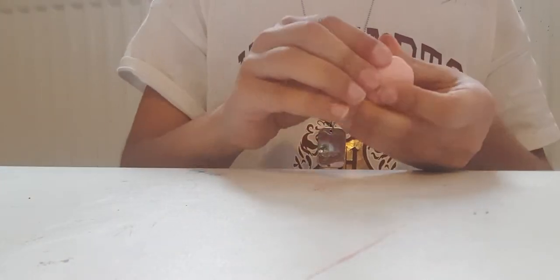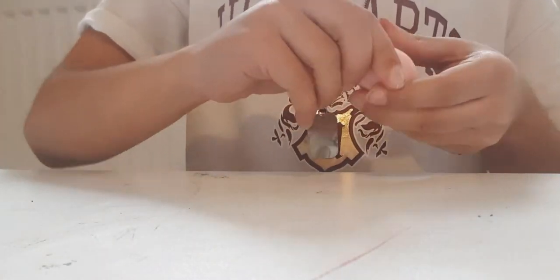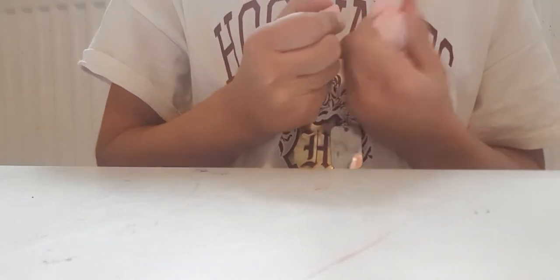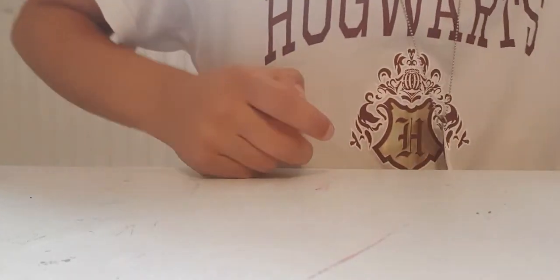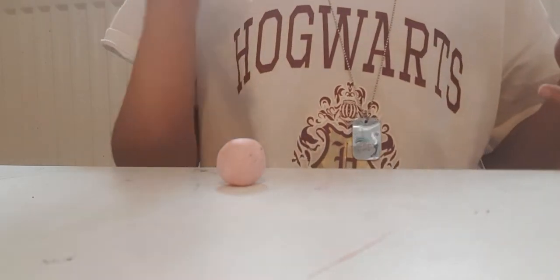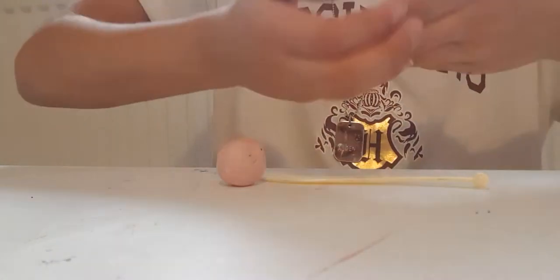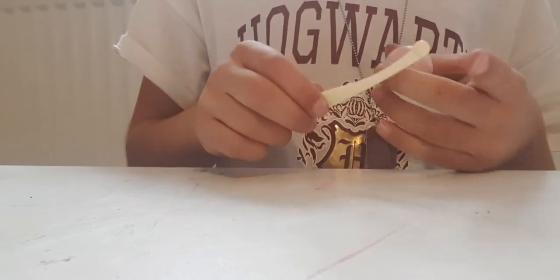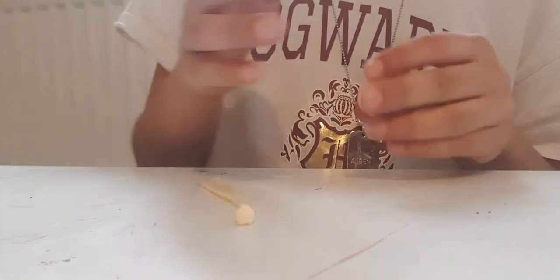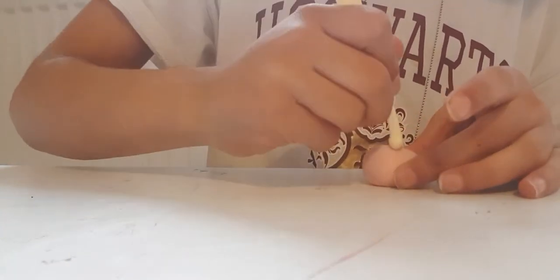To start, take your skin-color clay, rip out one big ball and then two smaller balls for her hands. With the bigger ball, make a big circle. I'm gonna use a tool that has a knife and a little circle, but you can use a badly sharpened crayon, a pencil, or a crayon which is a roundish shape. Make a head kind of shape and use a circle shape to make your eye holes.